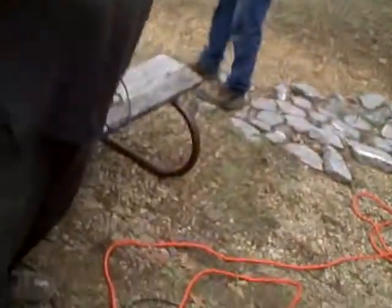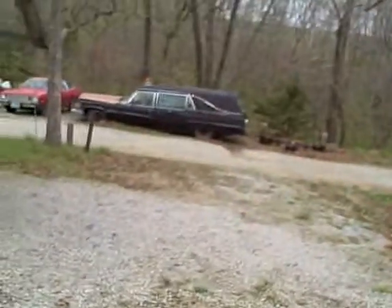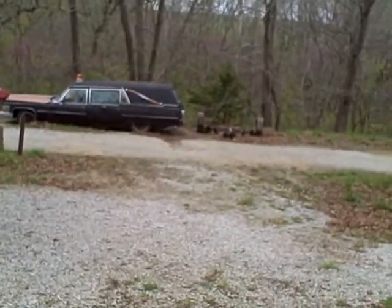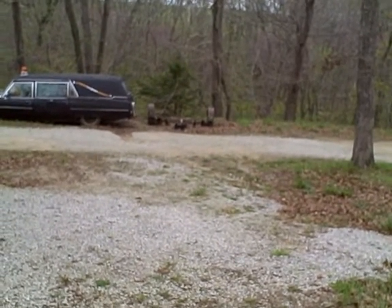We drive these home at the end of the event — they go home with us, they don't go in the trailer. Unless we seriously break them, then we got the trailer for that too, right behind the hearse — that hopefully we never have to use for the original intention.